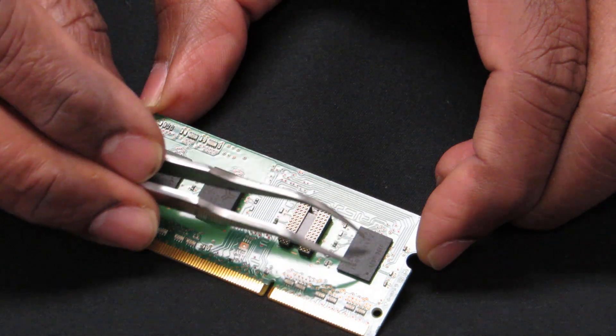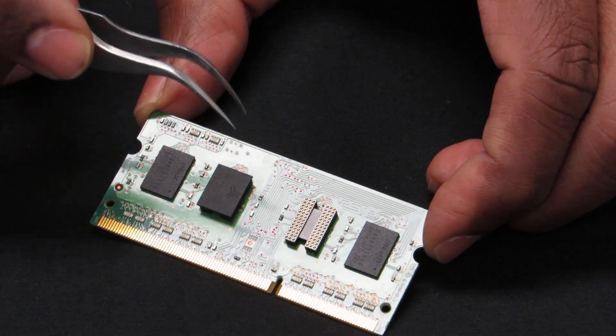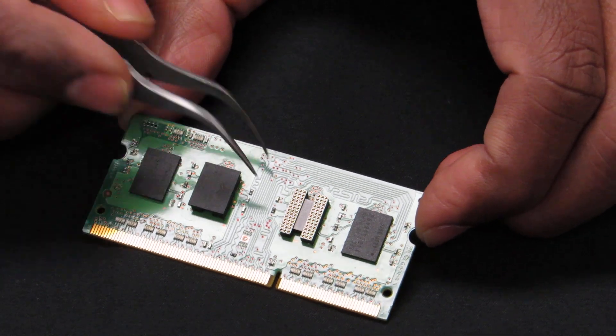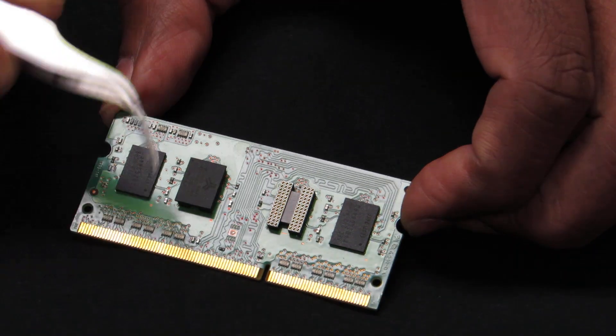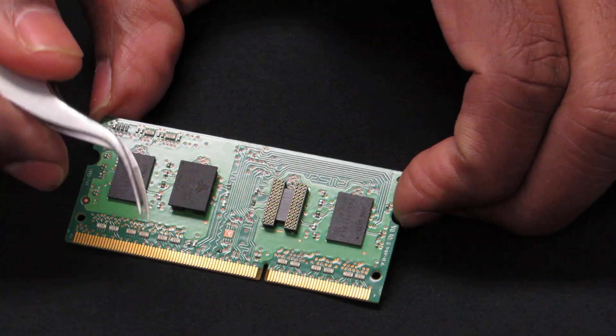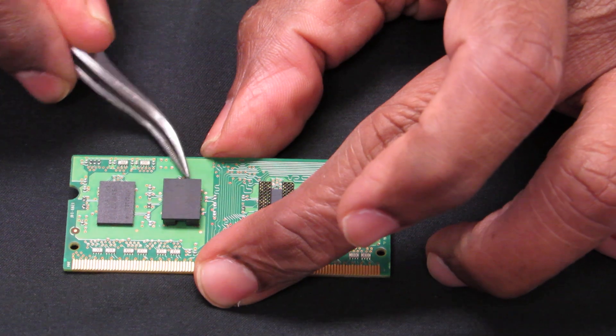The simple solution is to reflow a gripper socket which is the same size as the device and snap multiple devices into this gripper socket. I am going to extract the BGA out of the gripper socket.